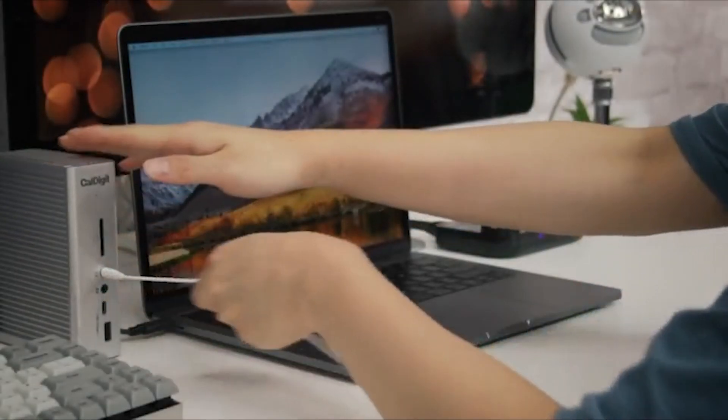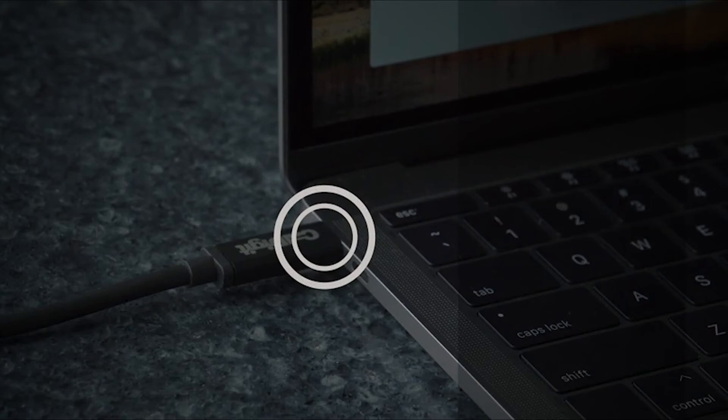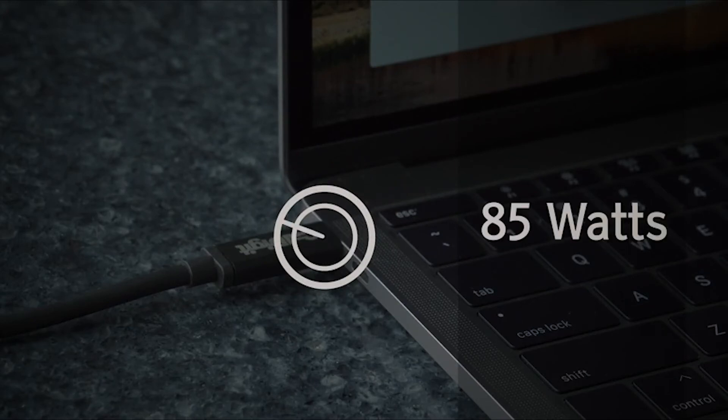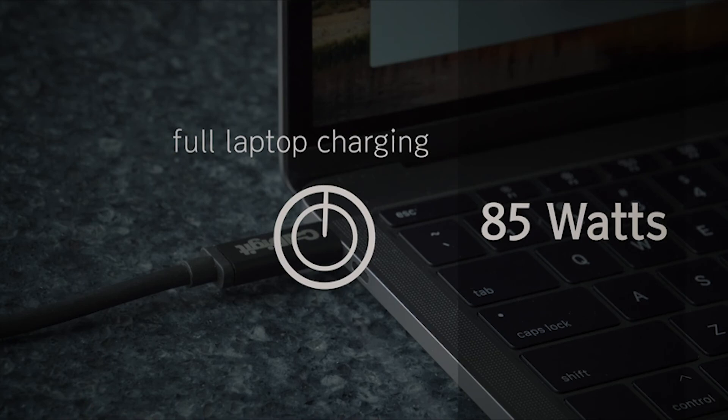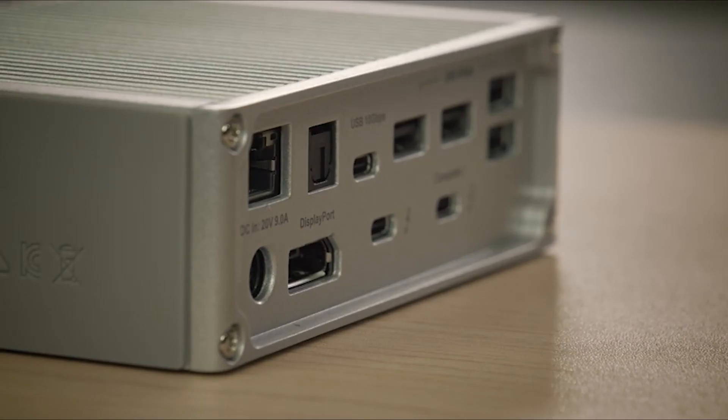In addition to these features, the TS3 Plus can deliver 85 watts to charge your laptop. Simply connect a single Thunderbolt 3 cable from the TS3 Plus to your laptop and it will charge it. Enhance your workflow with extra ports, the ability to light up two 4K displays, and still charge your laptop.